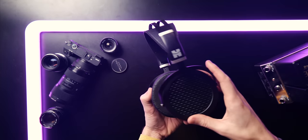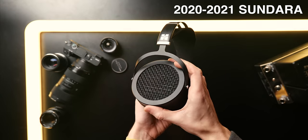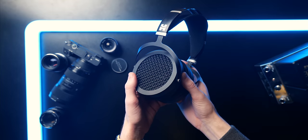This is the Hifiman Sundara, the 2021 revision. This may come as a surprise to some of you, and to a lot of you it probably won't, but the Sundara is an incredible headphone in some ways and not so much in others. There's definitely still some level of variation between units, but given that they have a warranty and given that the headphone's construction has overall improved, I would say that they are completely acceptable.